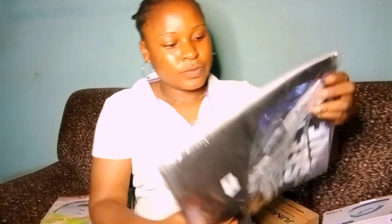Hi everyone, welcome back to my YouTube channel. This is another unboxing video. As I already said, I'm going to be unboxing all these things when they arrive. Let's start — all these things were from Jumia Nigeria.